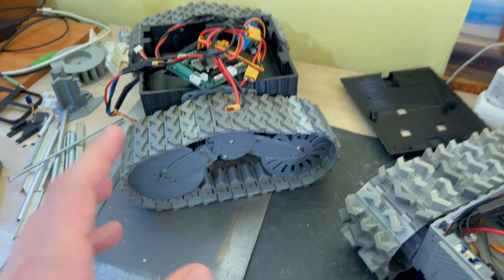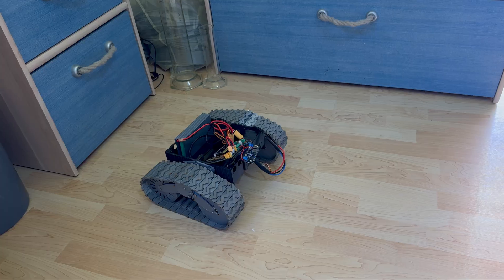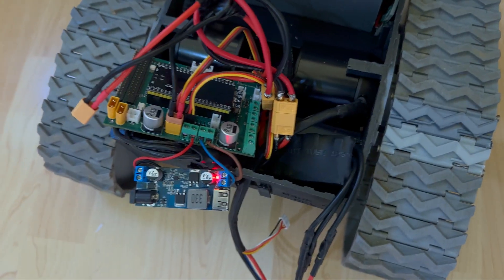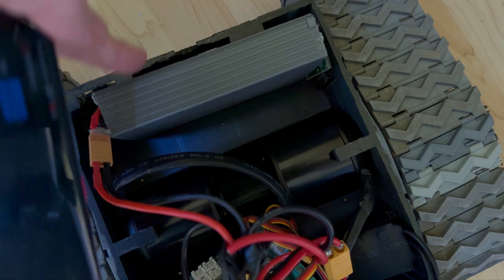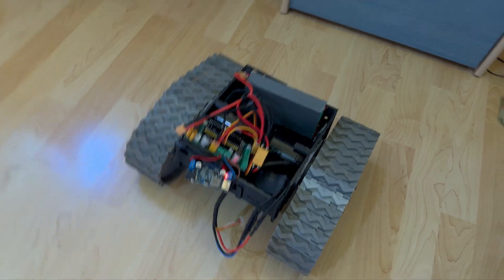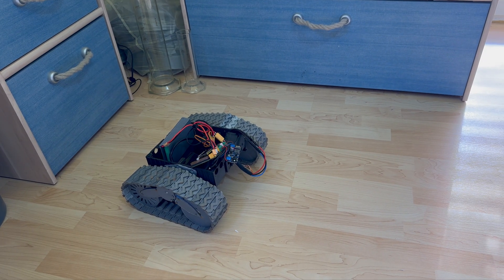Let's put it to the test. First let's see how it performs with slow movement. As you can see again, all the components are just placed there — they aren't connected to the body at all; they're just holding by their own weight. That's so I can easily remove, change, or put things back inside without losing time assembling and disassembling over and over, since it's still in the prototyping process.